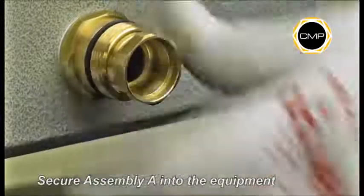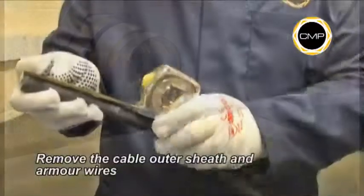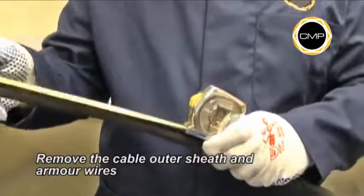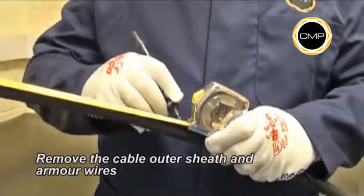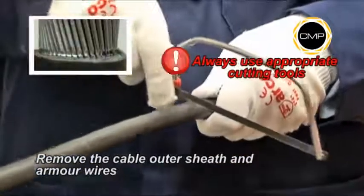Tighten Assembly A into the equipment with a spanner. Determine the conductor length required to suit the equipment geometry, and carefully cut through the outer sheath and the armor wires to remove them.